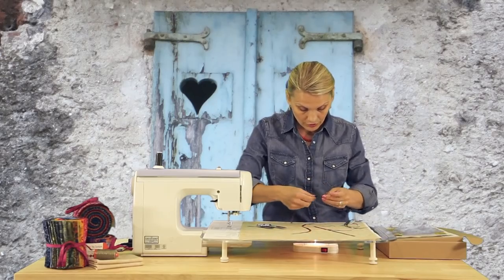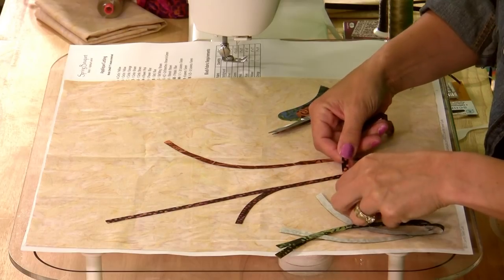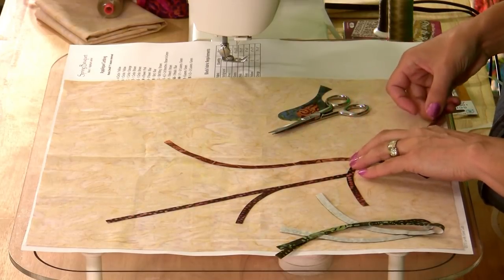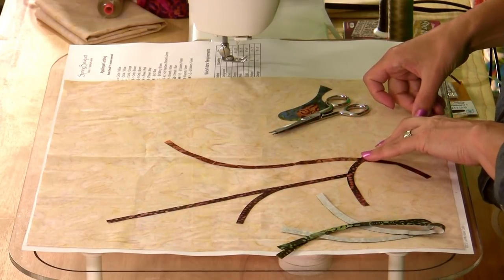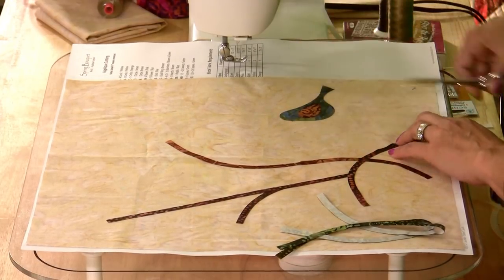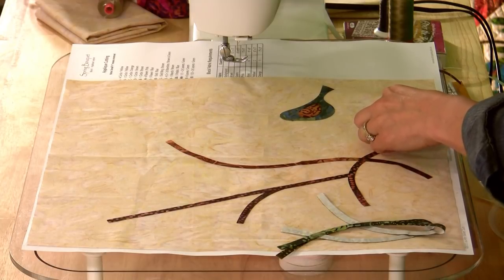So this is what I'll be doing for a little bit — starting with the branches, going into the flowers, then placing my beautiful leaves underneath. Placing one after the other just like that. Painting with my fabrics and enjoying my silhouette layouts.